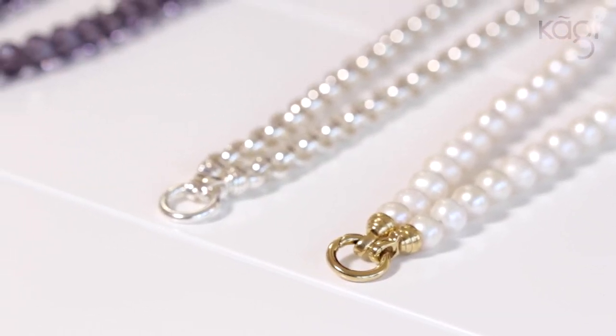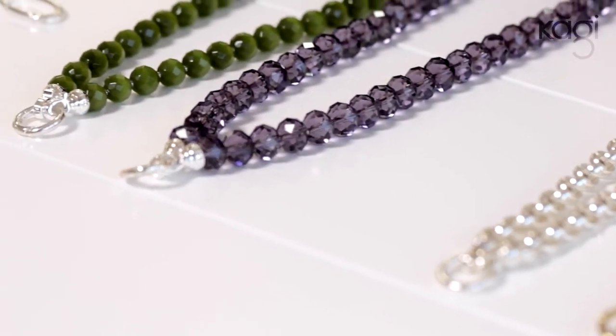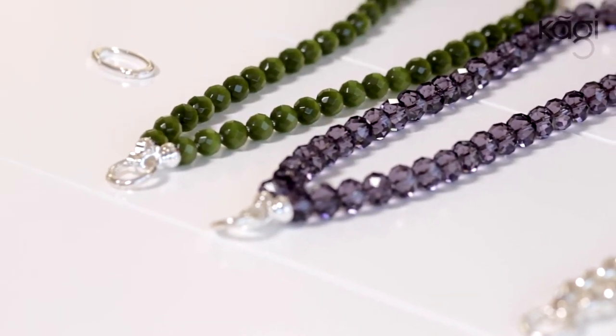Hi, I'm Kat G. I'm the designer and founder of Kaji Jewellery. Today I'm going to show you how to do a twist necklace. What's great about twist necklaces is you don't have to buy any more Kaji — you can use two of your existing necklaces from home.